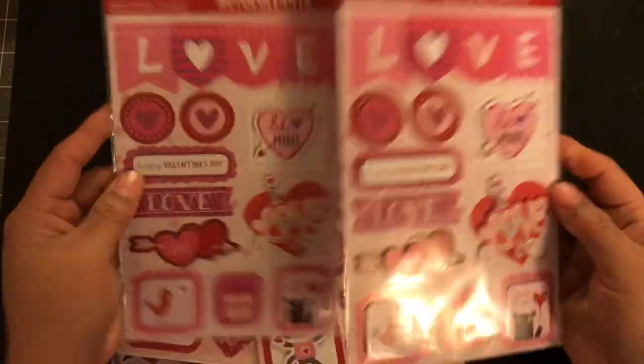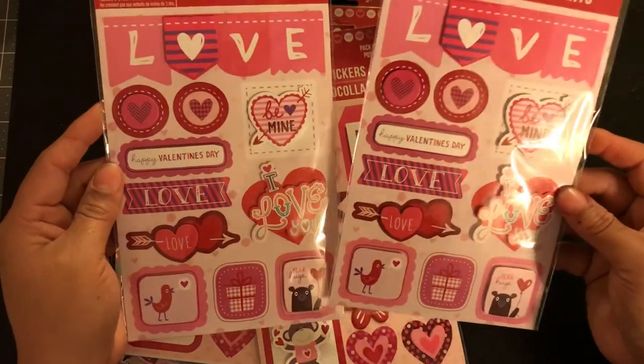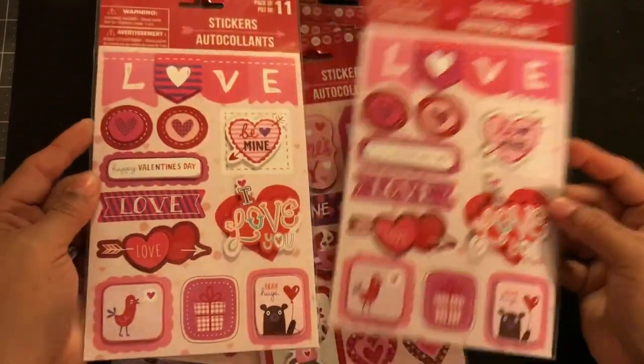So if you guys are looking for some cheap stickers, Dollar Tree — these are very comparable to Michael's. I love these, they're super cute.